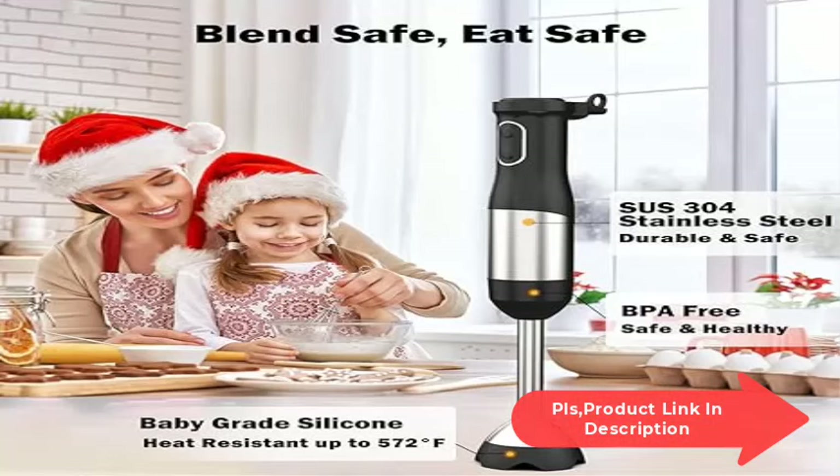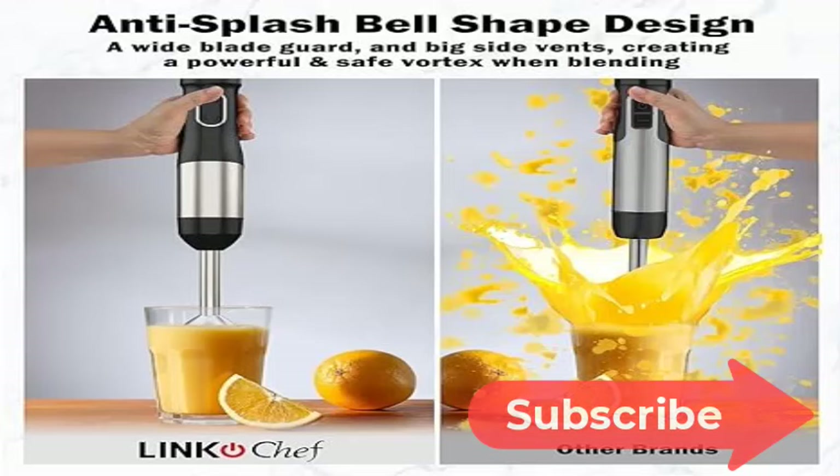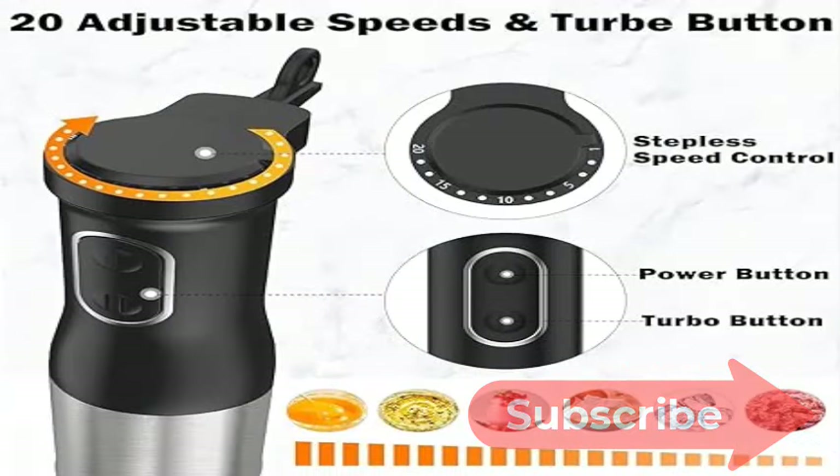Powerful performance and durable: the 800W heavy-duty copper motor paired with two professional titanium steel four-blade and ice crush blade rotation system can handle the toughest blending tasks effortlessly.